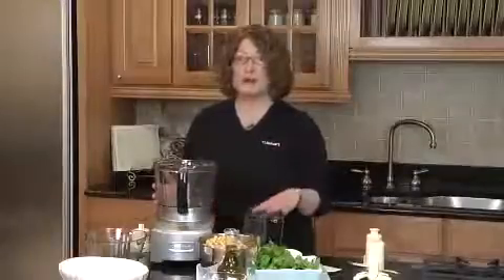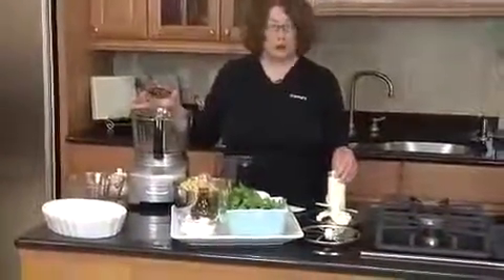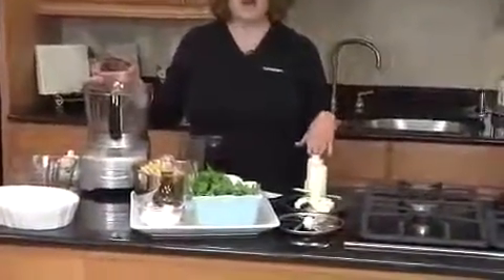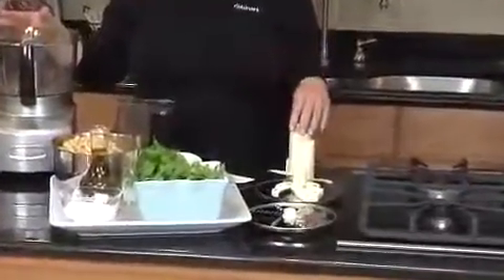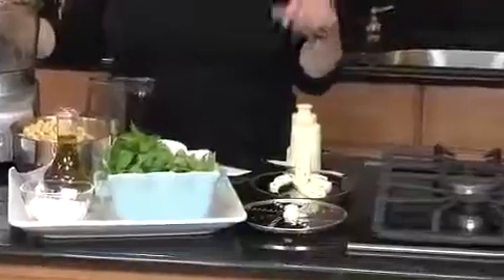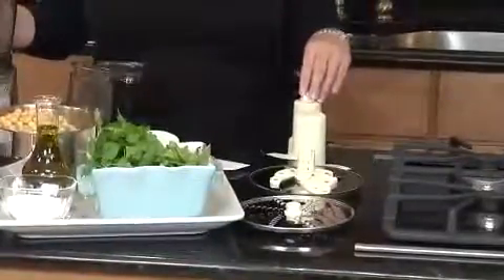Next, I'm going to show you some of the other pieces that come with your food processor. First is your large chopping blade, which is used with your large work bowl. It's great for chopping anything from one clove of garlic all the way up to lots of soup that you can puree — fabulous for really great food prep tasks.